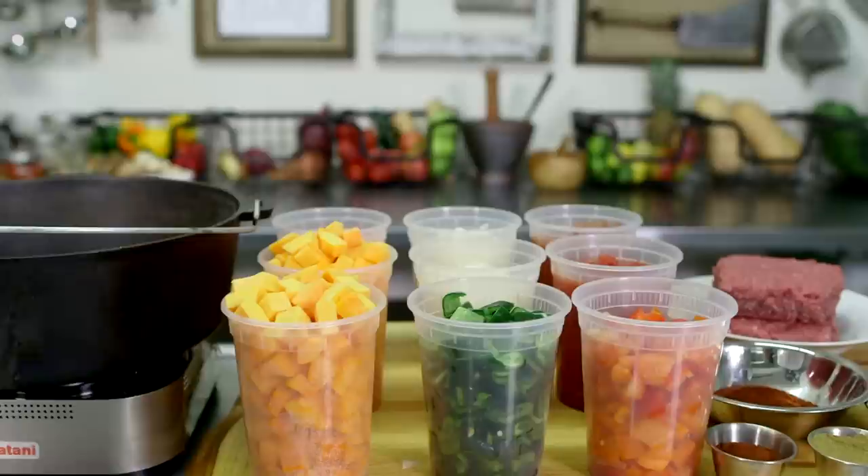Alright guys, it's winter time and nothing says warm me up like a bowl of my chipotle chili with butternut squash and bison. So let's throw it down together.